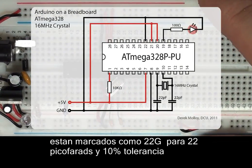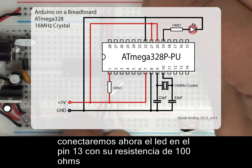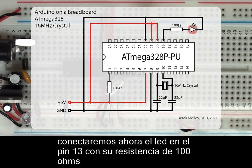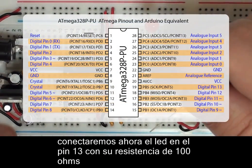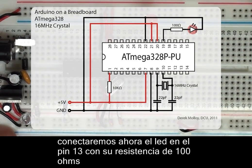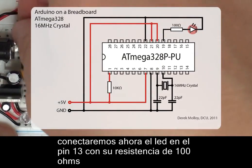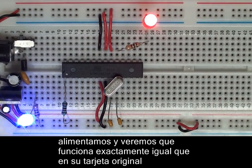Now we need to add in the circuitry that we want to drive, and you'll remember that it was an LED connected to pin 13. Digital pin 13 is actually connected to ATmega pin 19, PB5. We also have to add in a current limiting resistor — this was provided on our Arduino shield, but now that we're off the shield, we need to provide that ourselves. So if we turn on the power, we can see that the LED flashes on for one second, off for one second. We now have the exact same functionality as when we were using the shield, but we've removed the shield completely and are working only on the breadboard.